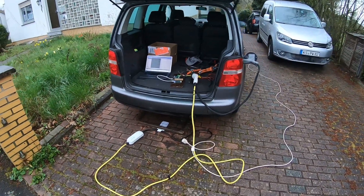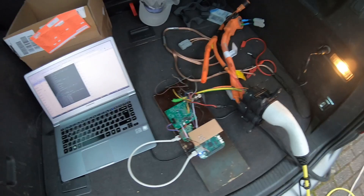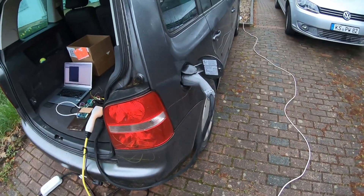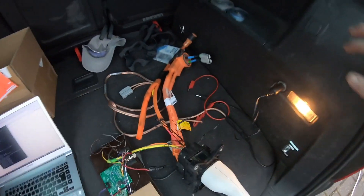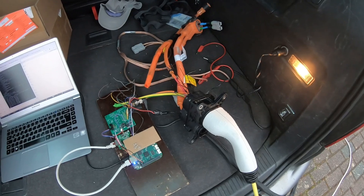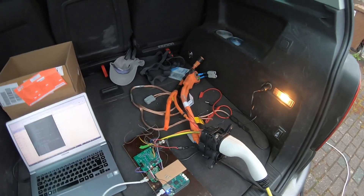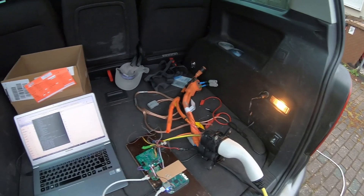Some hardware progress here. I got a CCS socket and hooked it up to my controller here, and outside I got my 3D-printed demo plug, so that would make the connection. I've converted this to output an Anderson plug to match the demo and this input as well.